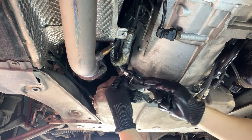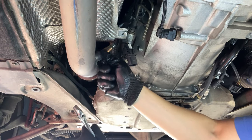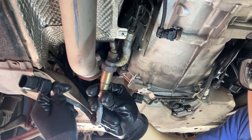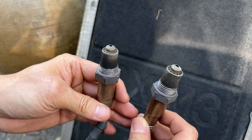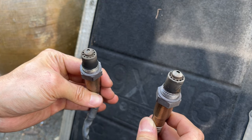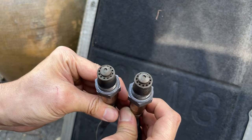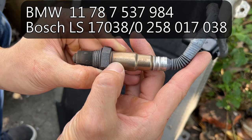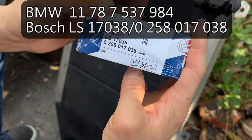We'll do the same for bank number two. Release the connector for the O2 sensor on bank number two — the connector is out, remove it from the holder. Number two is out. I just removed the two old O2 sensors before the catalyzer from the car. This one is on the left, bank two. This one is from bank one, where there are always fault codes. It is also made by Bosch, part number 0258017038 — exactly the same as this one.